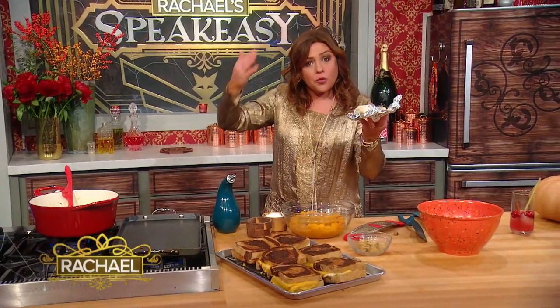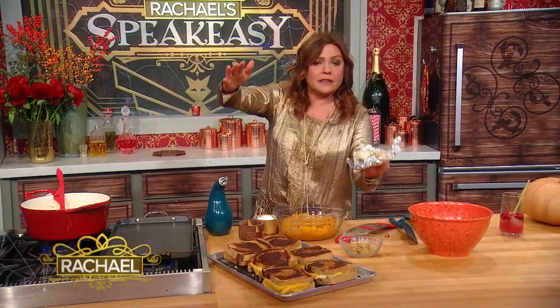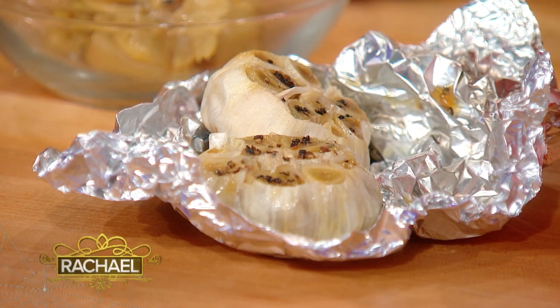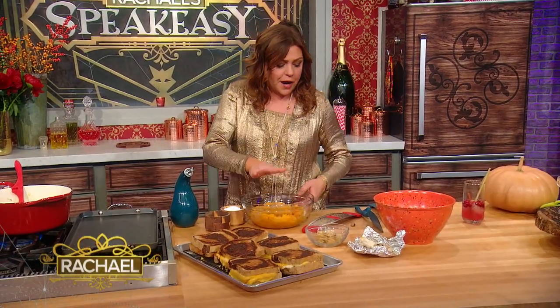Today we're going to make a pumpkin soup. When I roast up the squash, I roast up a couple of bulbs of garlic along with the pumpkins while they're in the oven. Takes about 45 minutes to an hour at 425. And remember, the pumpkin already has salt, pepper, and freshly grated nutmeg on it, with a little olive oil spray.